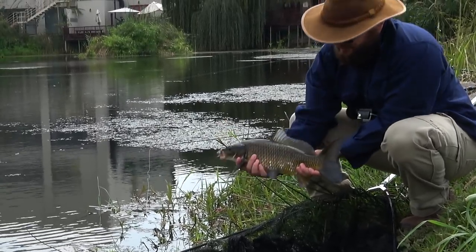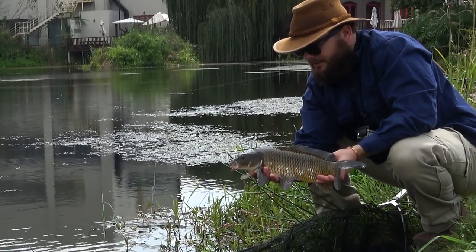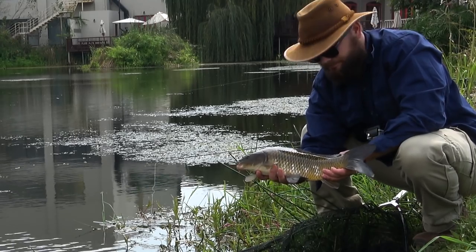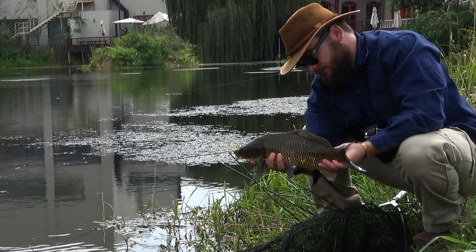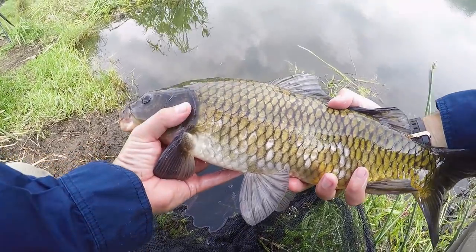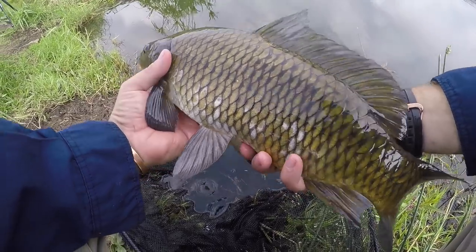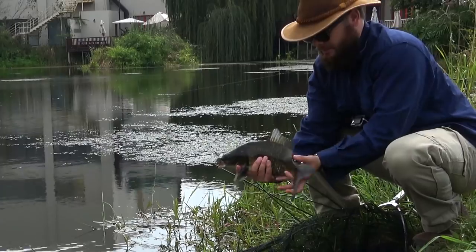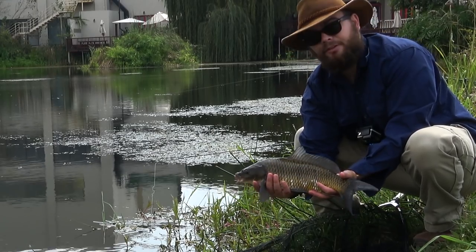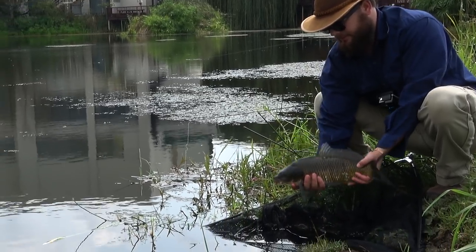Look at this — it almost looks like a hybrid of a koi, because look how it's got white spots on the bottom. You can see it's got white on it. So there's our lovely little koi-type carp, about a kilo and a half. Absolutely wonderful, happy about that. Goodbye, you lovely little carp.